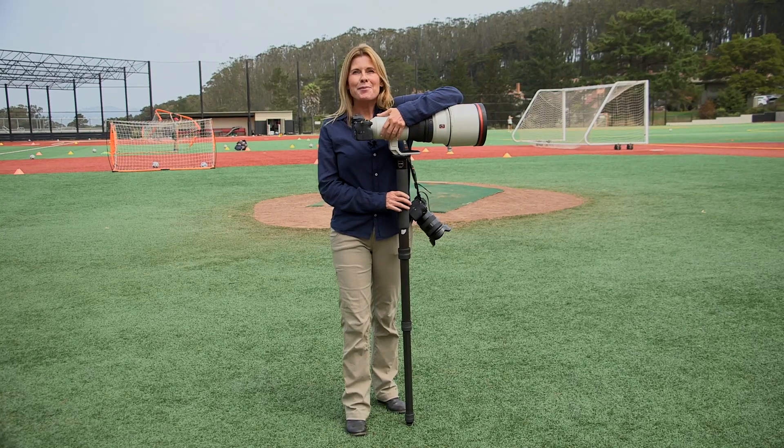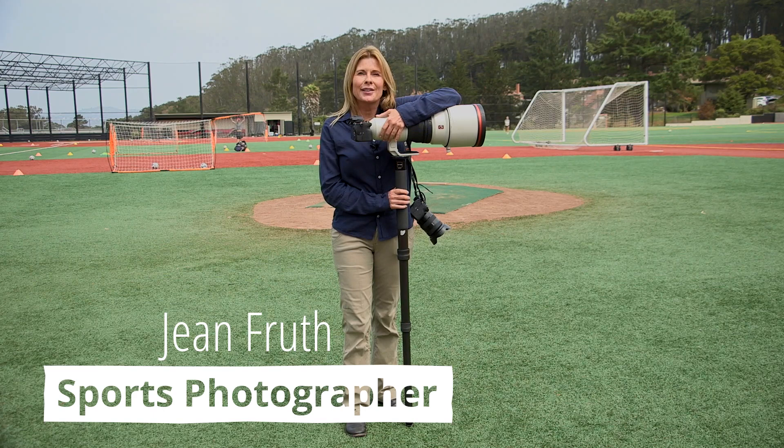Hi everybody, my name is Jean Fruth. I'm a sports photographer, a visual storyteller, and a Sony artisan of imagery. Today I am here with five tips for sports photography.